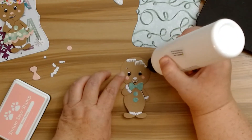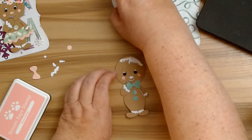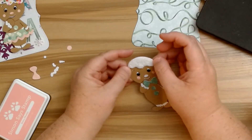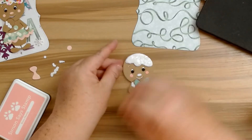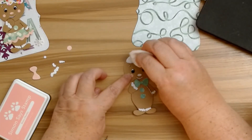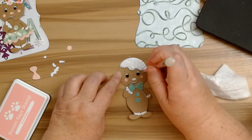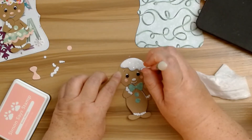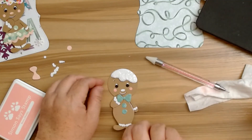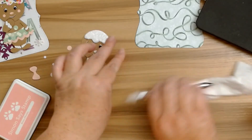Now we can just add on the hair. It's not dry all the way but it's close enough. I'm just going to pat that on there and wipe off and remove any excess glass. It's looking so cute, guys! Let me just clean this up real quick.